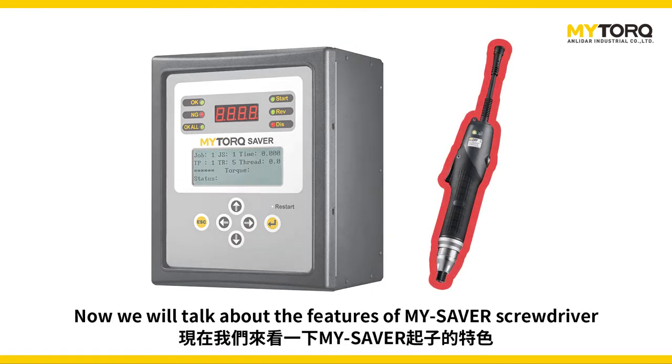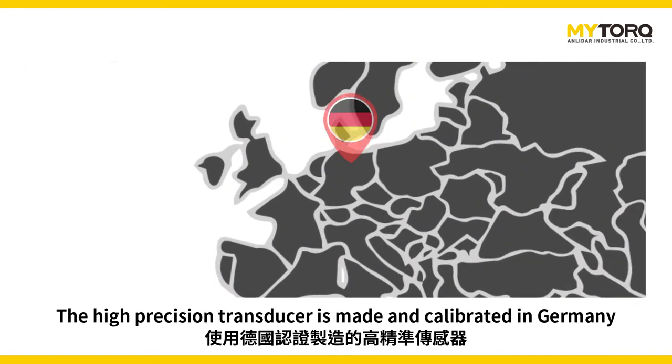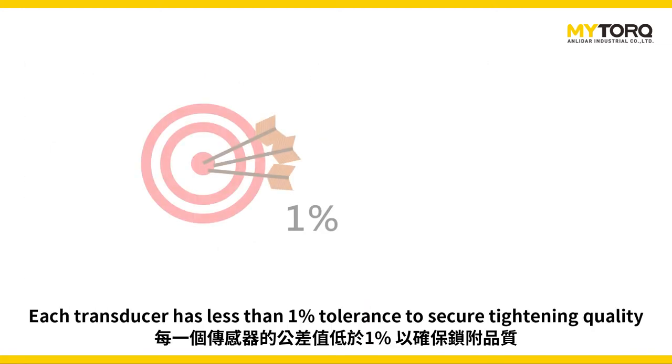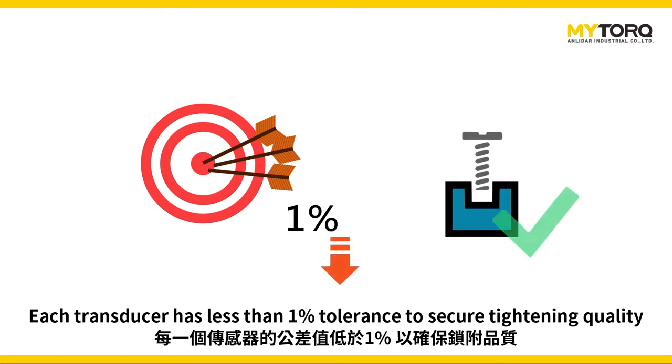Now we will talk about the features of the MySaver screwdriver. The high precision transducer is made and calibrated in Germany. Each transducer has less than 1% tolerance to secure tightening quality.